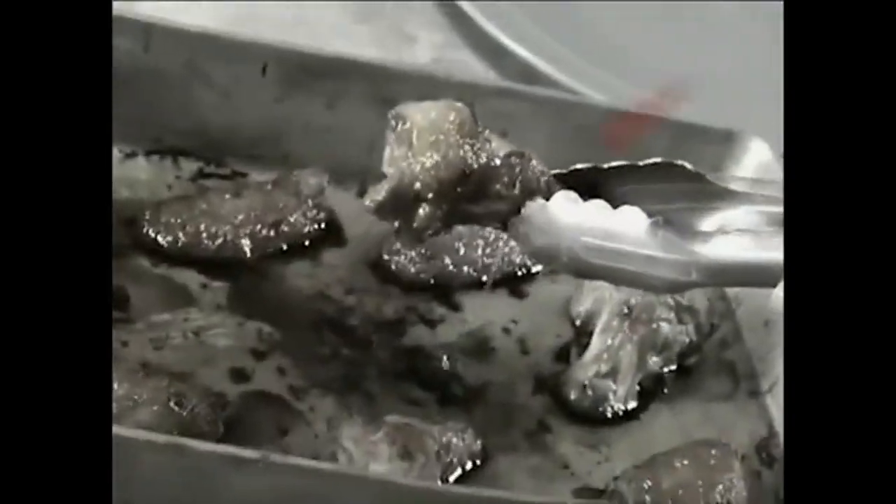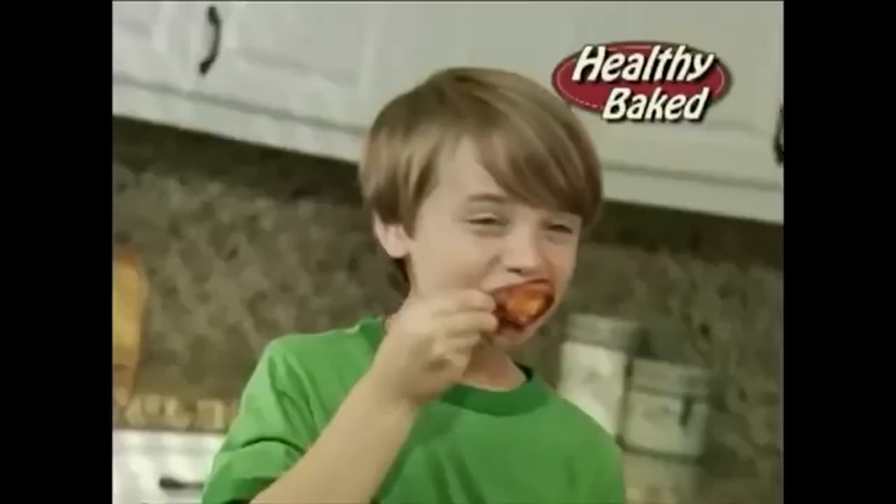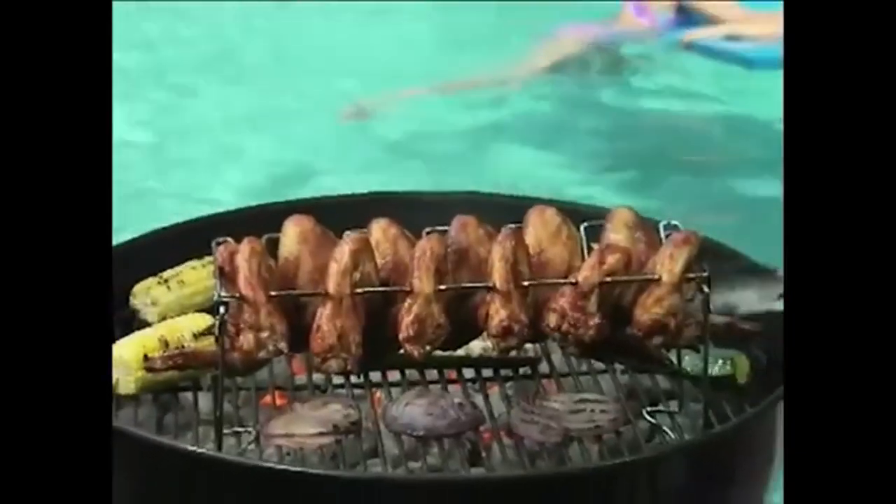Why would you cook your wings in a greasy old pan when you can cook them in a 3D heat tunnel, baby? It just tastes better. I mean, look at him. Look at him. They love it, and so will you.